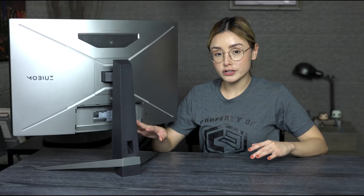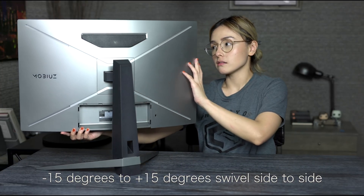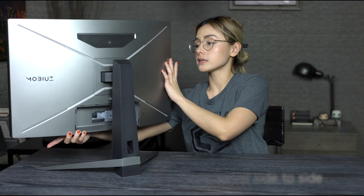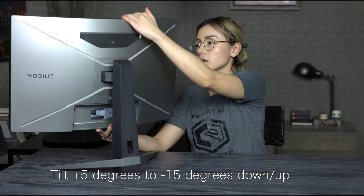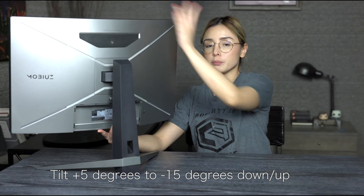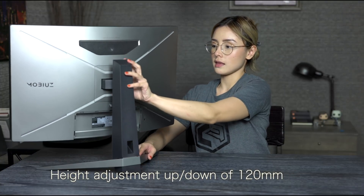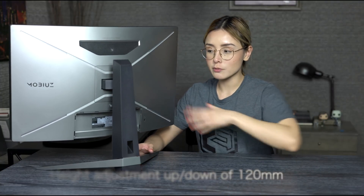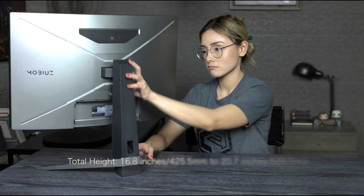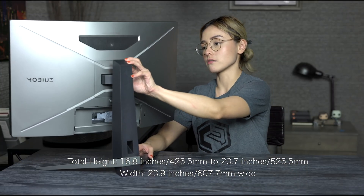Let's check out the ergonomic features of the stand. We can move it to the side, we can tilt it down and up, and we can move the monitor up and down. The cool thing about this is that you don't really have to unlock anything to move the monitor — you can just move it and it locks instantly. Very good.